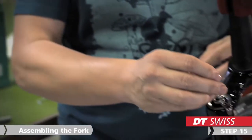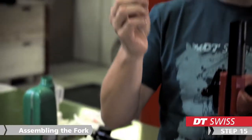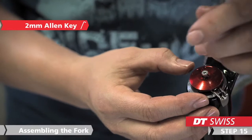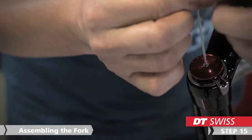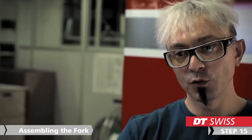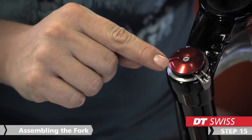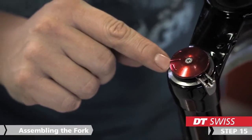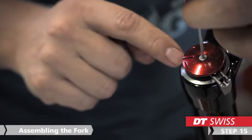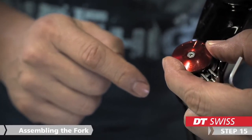Then we just put the regulator inside by hand and the last step on this side will be to mount the rebound wheel. Just take again the 2 mm Allen key and screw it on. Then we turn the wheel completely to the right again and in this position the wheel must show on the 1. If this is not the case we reopen the screw again, fix it, and then we can reach all 13 possibilities on the rebound adjuster.